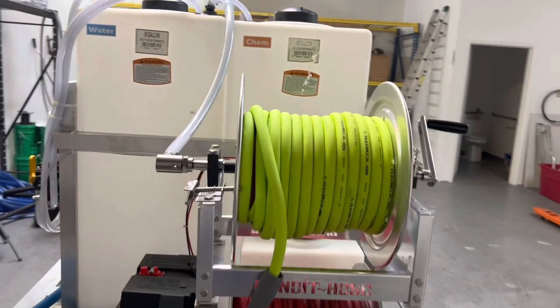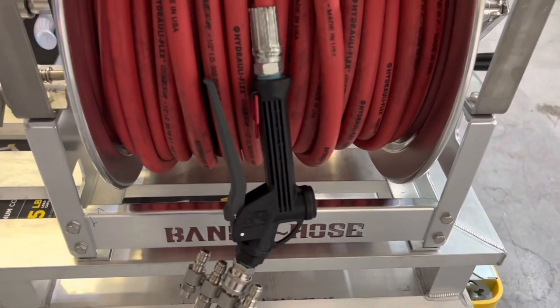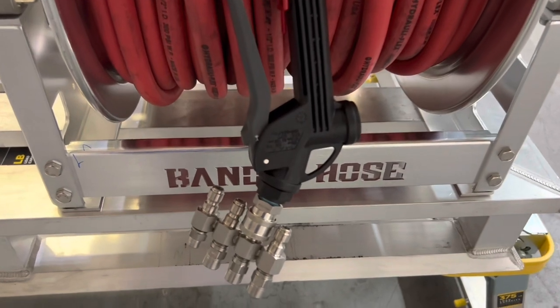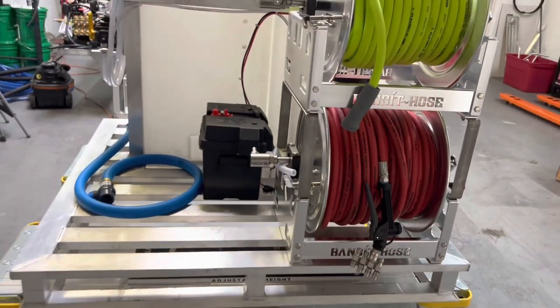We've got Flexzilla up here, and then a half-inch soft wash hose on the bottom there. We use the 510 Suttoner soft wash gun. These are all stainless steel J-rod nozzles, all finely tuned to this machine and this pump. I'll show you that in just a few minutes.